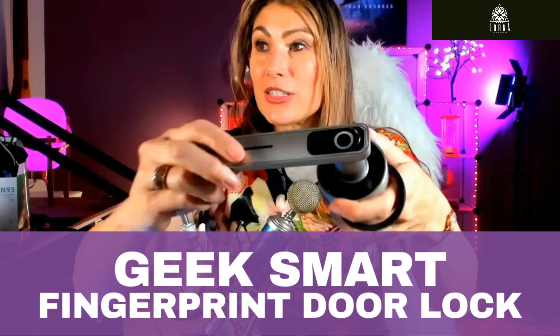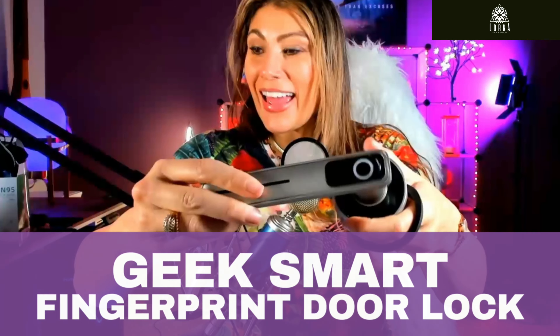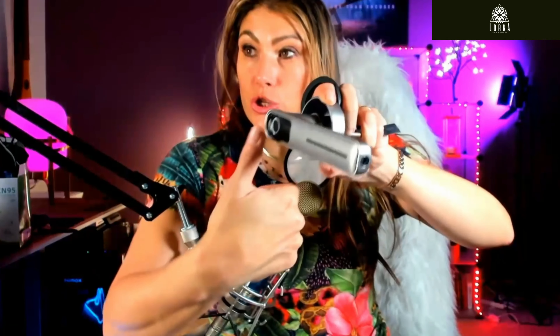So this is the GeekSmart Fingerprint Lock. The cool thing is that you can touch it like this and boom! With your fingerprint, you're going to be inside already. You can lock and unlock in a single motion just by putting your finger in here.